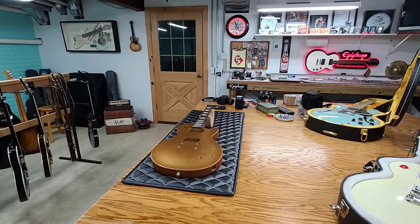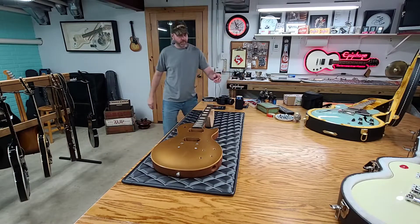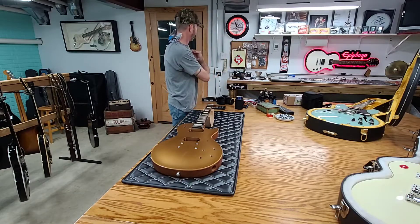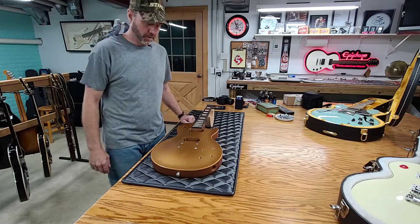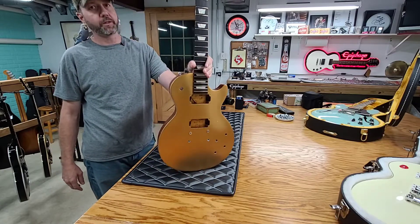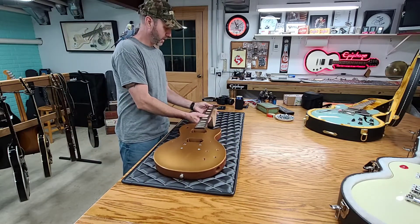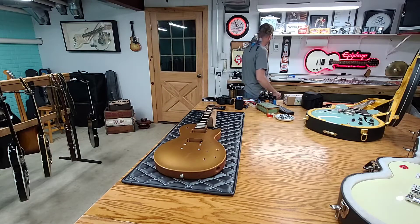Hello everyone, welcome back. So welcome back. Today we are going to talk about the parts that we're going to put in this 2017 Gibson Gold Top Tribute. So in the previous video, you guys watched me dissect it. So now let's talk about what we're going to put in it.